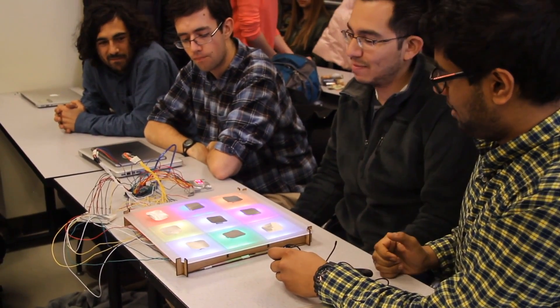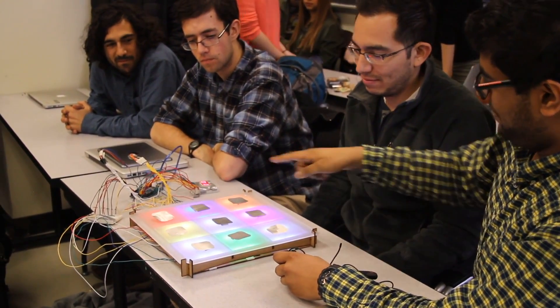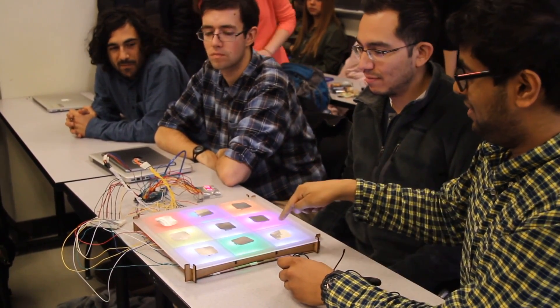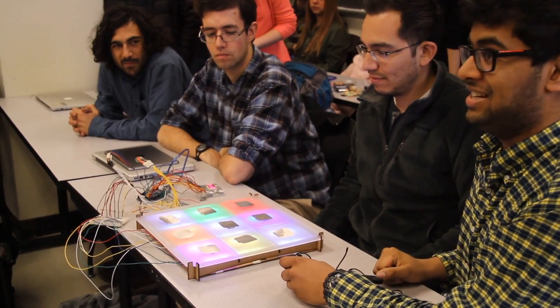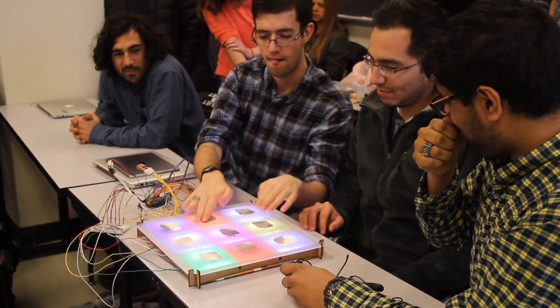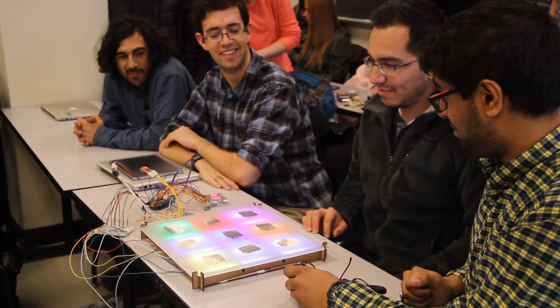The components we have here are capacitive sensors — basically just a wire where you just touch it. It changes the capacitance of the circuit, so you can register that. They're pretty receptive.